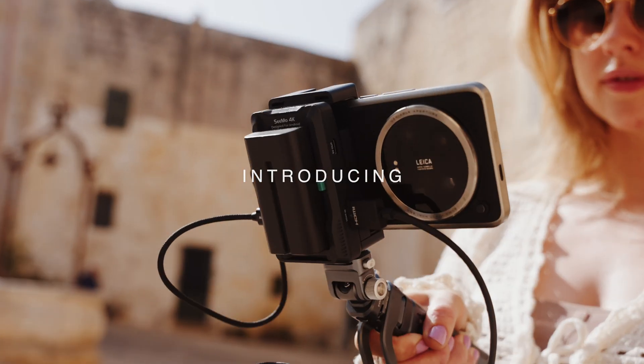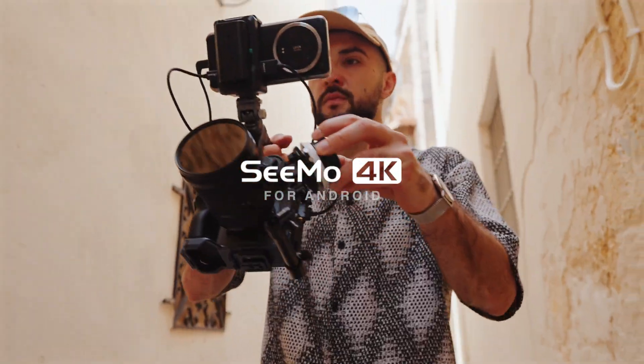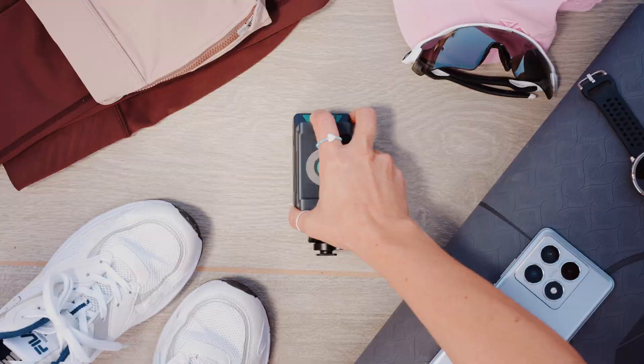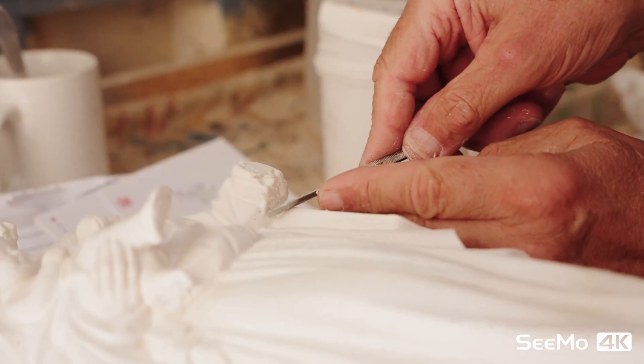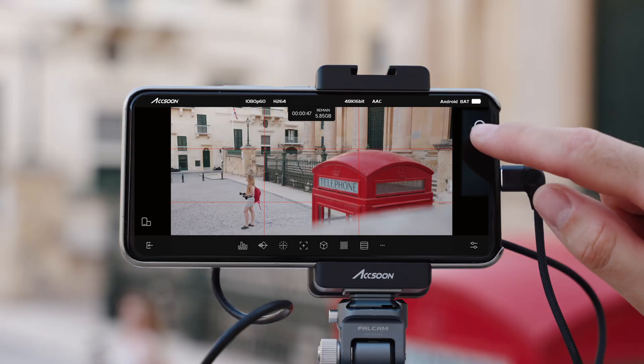Introducing the world's first 4K video adapter for Android, the SEMO 4K — the ultimate monitoring, streaming and recording solution for every creator. Elevate your production by turning your phone or tablet into a fully featured professional monitor with minimal latency.